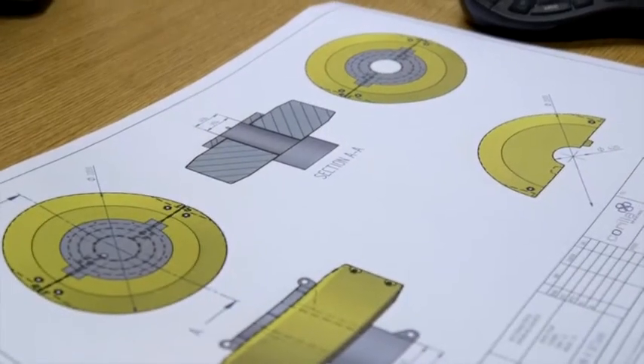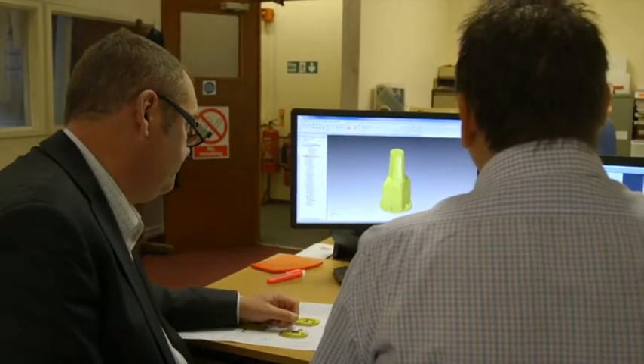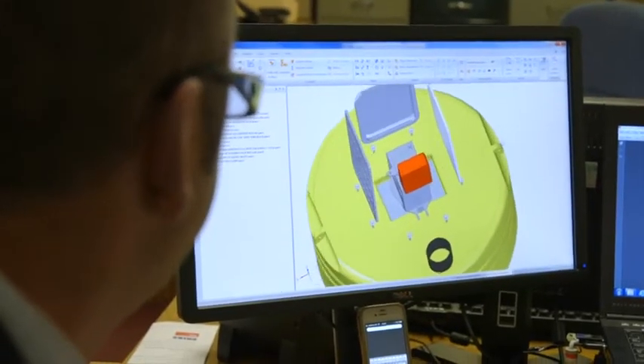At Corilla Marine, all our buoys start out as CAD designs, ensuring each buoy fits the purpose prior to manufacture.